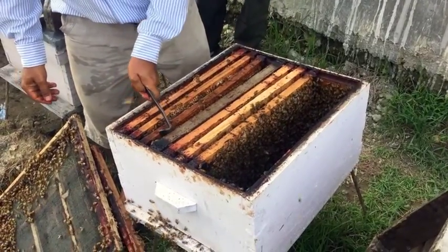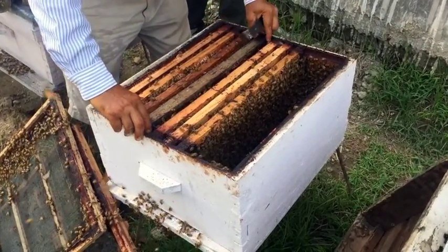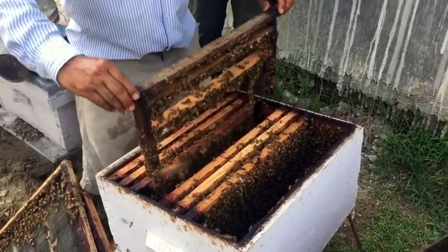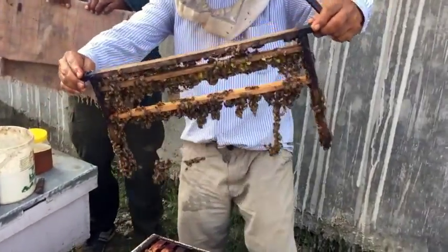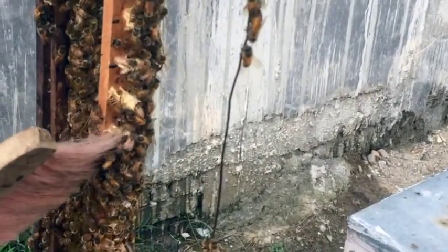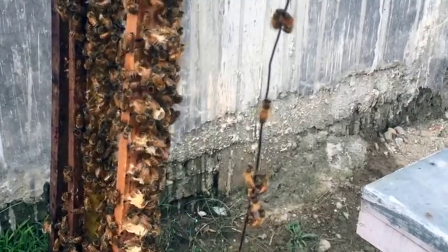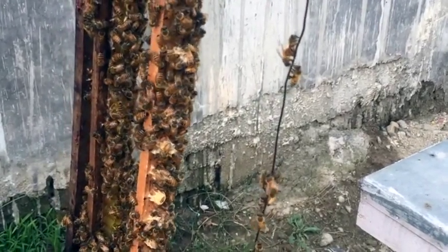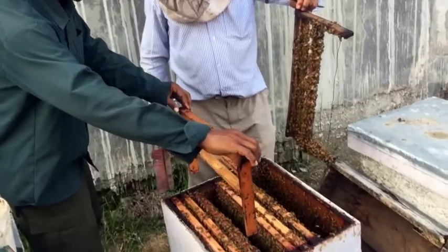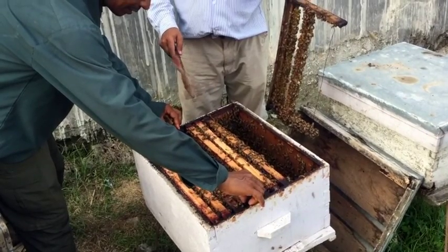Now Ishuali takes the queen cell frame with larvae and inserts it into a queenless hive. But first, he takes out another queen cell frame he inserted days back. You can see the worker bees are raising the queen cells beautifully with their divine hexagonal design - a true wonder of nature. Notice how Ishuali treats his bees with loving care. Barley is now taking the newly grafted queen cell frames and putting them into the starter colony. We leave them there and the worker bees are going to go to work raising their new queen.